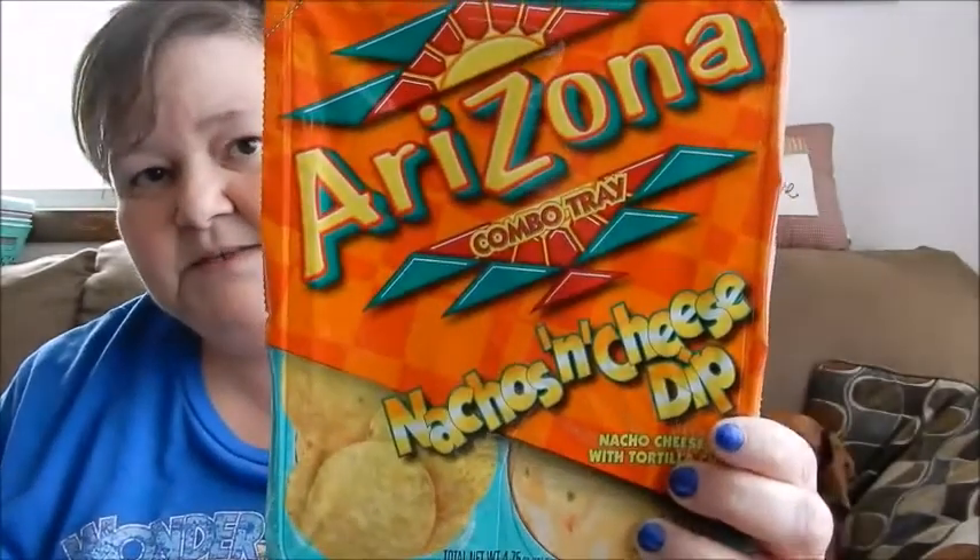Start off with this haul. I saw that they had these — if you guys have tried these, please tell me if they're good. I got two of them. I'm hoping they're good because I love nachos and cheese. And their cheese, the cans of cheese that they have there — Michael likes it, I can't stand it.